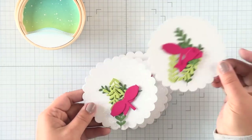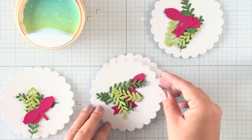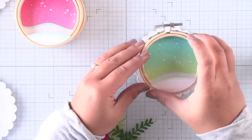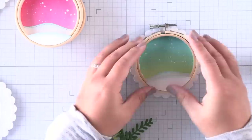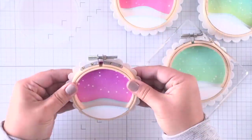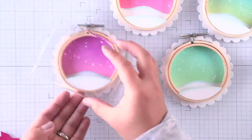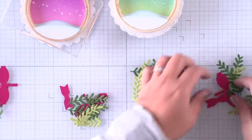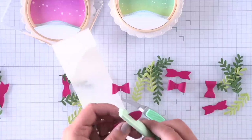So I did some prepping before I started filming. I have my pixie dust scalloped circles, as well as some foliage that I die cut in two different greens — cilantro and noble fir. And then for the bows, I die cut out of raspberry cardstock. Using some liquid adhesive, I attached my scalloped circles to the back of my ornaments.